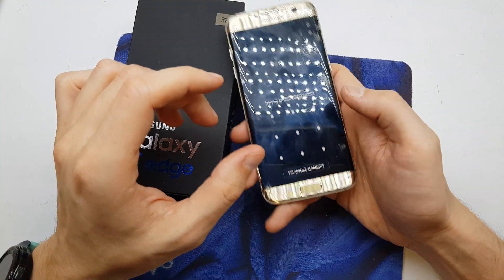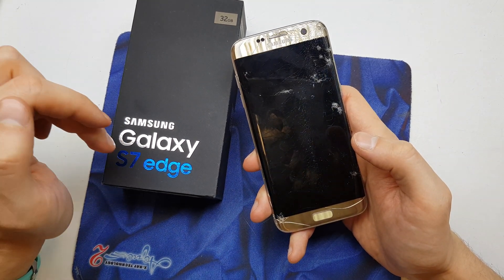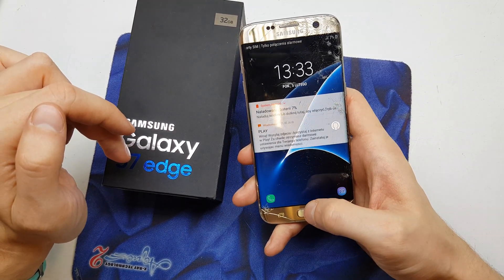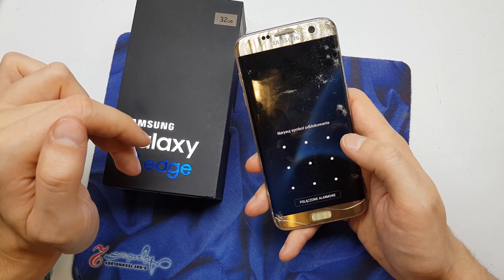Hi guys, welcome back. Today we'll show you how to do the hard reset on your S7 or S7 Edge. This operation is helpful if you don't remember the password to your phone or just the software doesn't work properly.